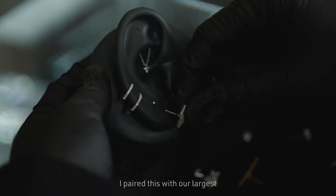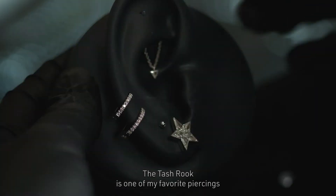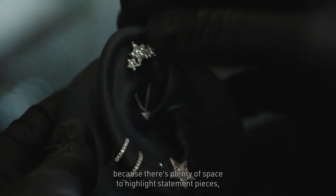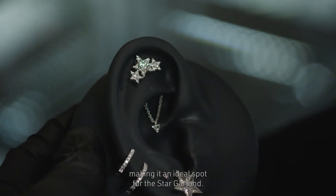I paired this with our largest invisible set star in the lobe to allow the whole ear to shine. The Tash Rook is one of my favorite piercings because there's plenty of space to highlight statement pieces, making it an ideal spot for the star garland.